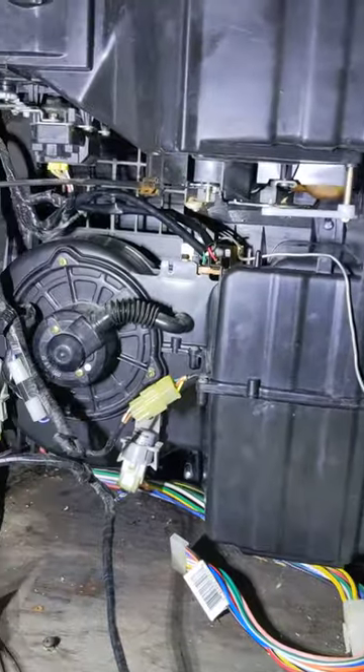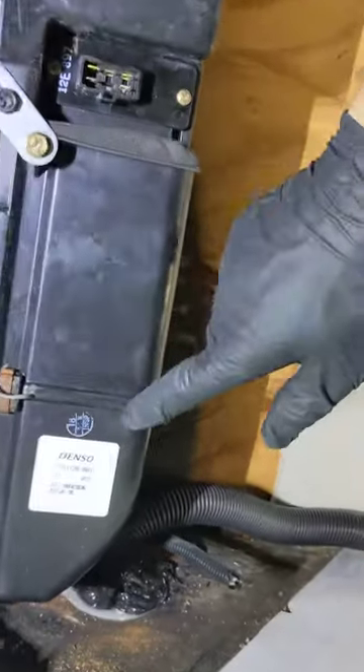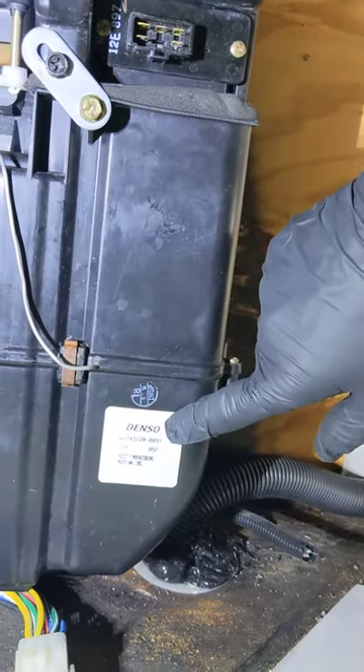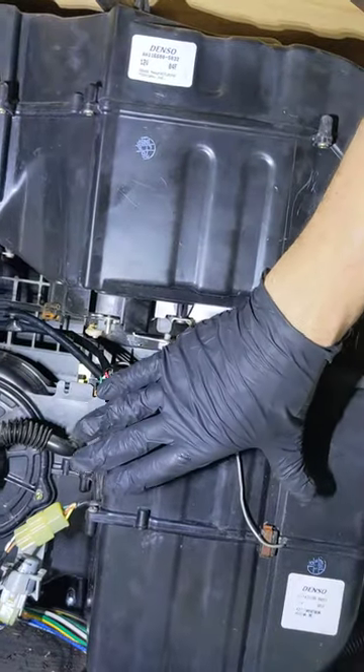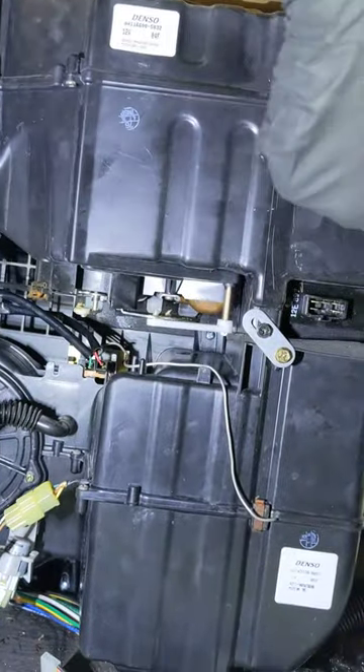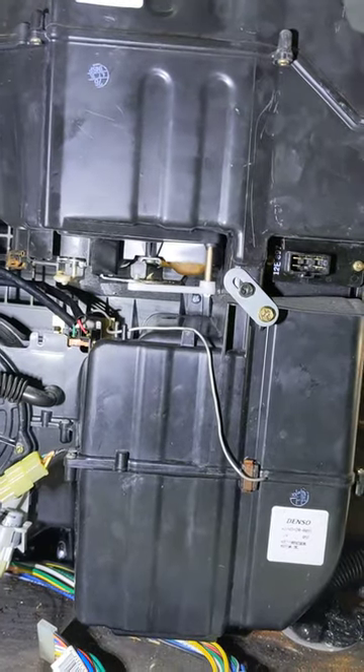So that's my quick rundown of what you might expect to find with one of these Denso systems in an RV. There's another label there but this is by far the most common unit I see in many, many RVs. Hope it helps.